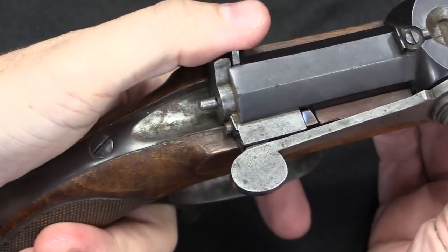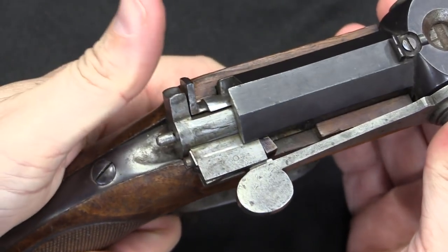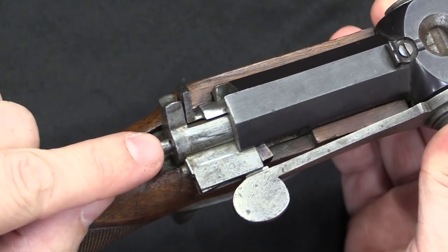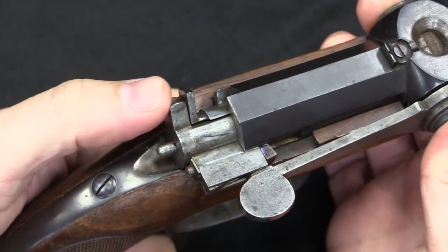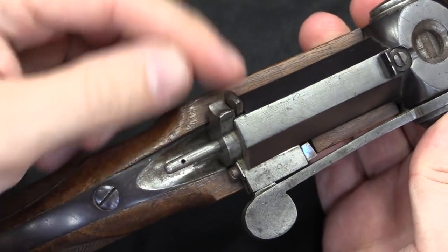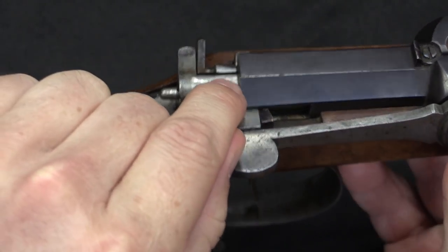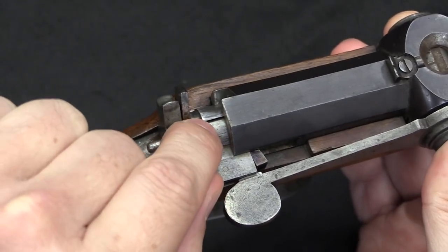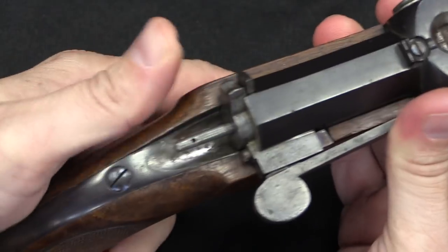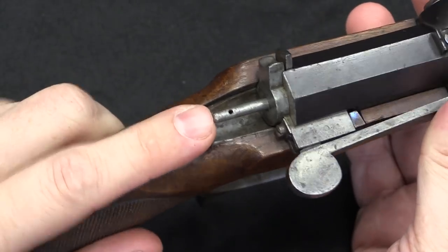If you've seen a Dreyse military rifle you will recognise this system, because it's the same thing, just scaled down a little bit. We pull the whole block back — that is going to latch the striker over the sear with the trigger. Then to put spring tension on it we push this forward until this little flat spring latches. So you've got this long flat spring with a little ledge on the end, and we're going to hook this back under the receiver. What we've done is put spring tension on our firing pin, which is really a needle here.